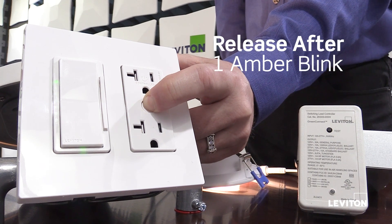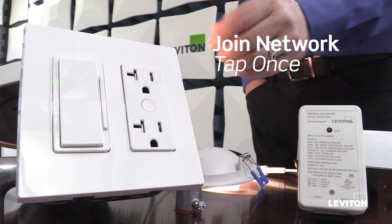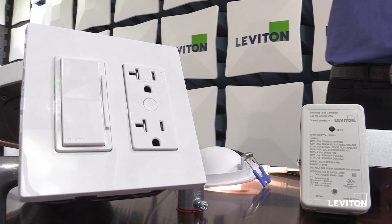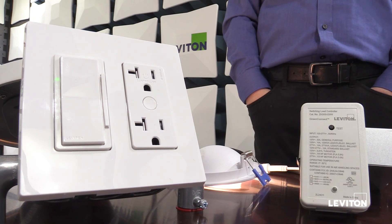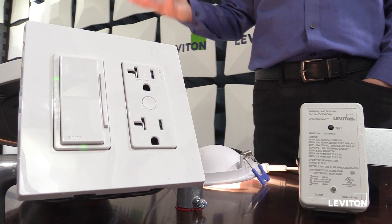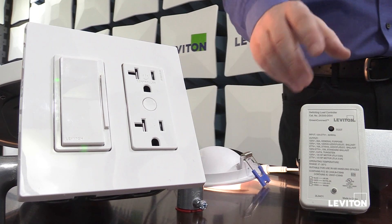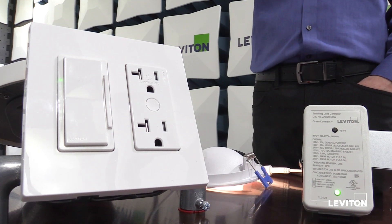I press and hold on the next device to see device status, then after one amber blink I release — blinking amber rapidly to show I'm in my main menu. I'll tap once to tell the device to start looking for a GreenConnect network to join. As soon as the receptacle finds the network, it toggles its relay off, on, off, on. The LEDs on the receptacle, dimmer, and junction box load controller are all now blinking green slowly to show they're all part of the network and the network is still open. Once I'm done adding devices, I return to my load controller and tap the test button once to close the network.